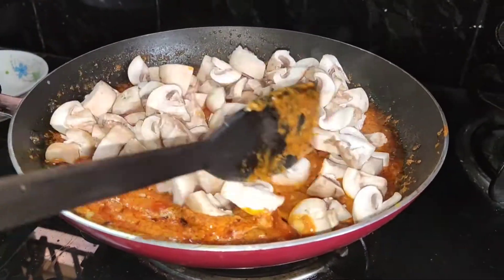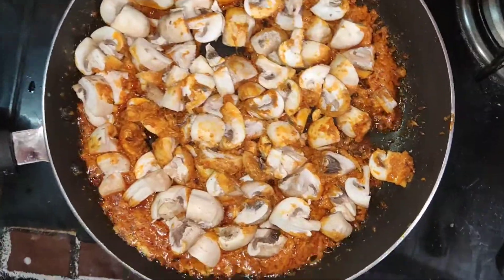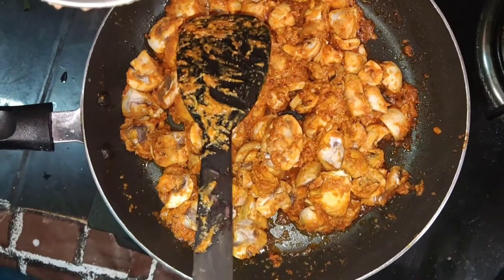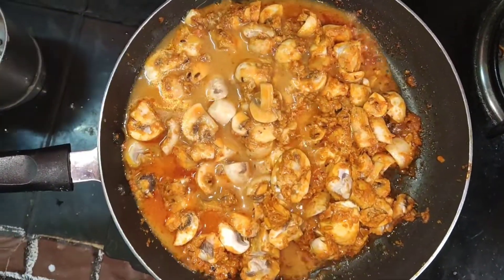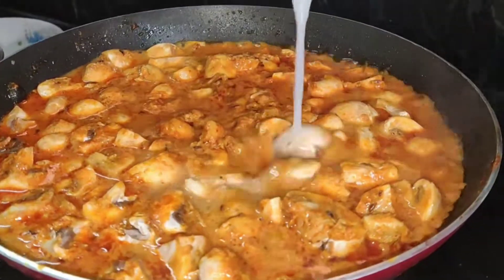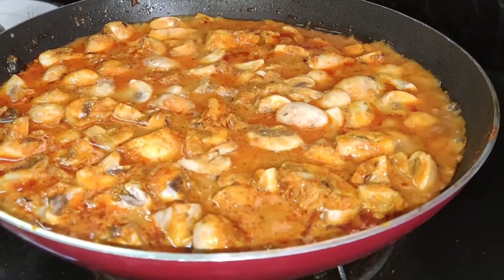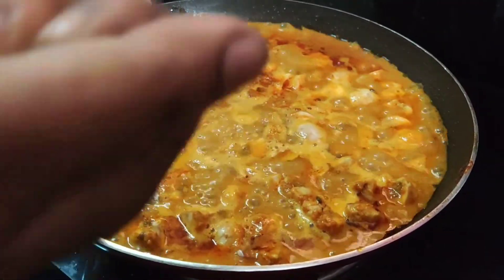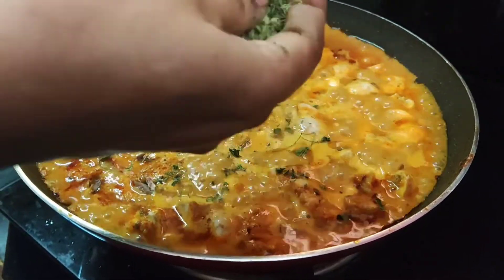Now let's put the mushrooms in the pan. Add 1 spoon of salt and 1 spoon of masala. Add a small glass of water for 4-5 minutes. Add the mushrooms for a few more minutes, then add 2 tablespoons of casserole and 2 spoons of sauce and crush the sauce.